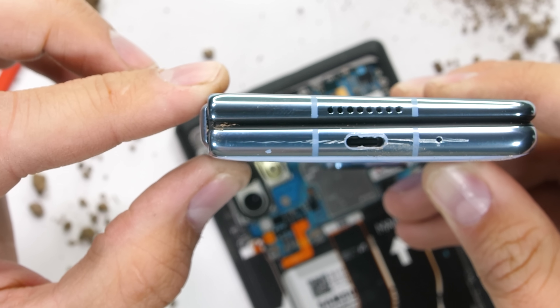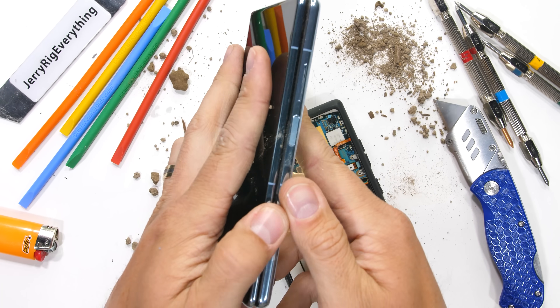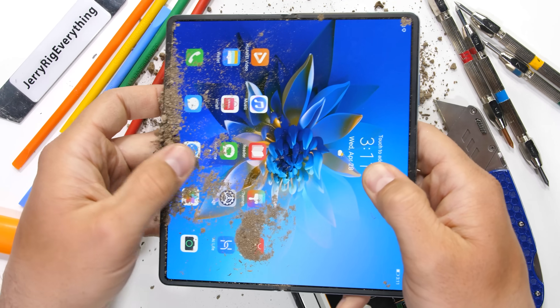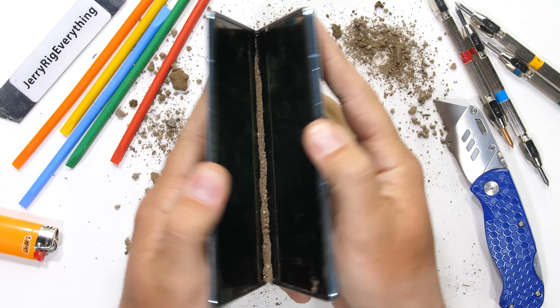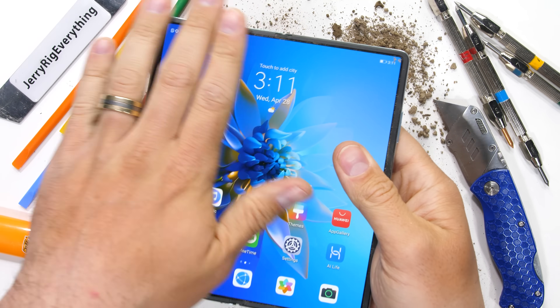Hopefully it won't turn into a $3,000 Etch-a-Sketch. Even with this foray into the sand pit, the hinge has stayed pretty clean and smooth without any discernible noise difference or grinding of gears. Nice work, Huawei — there is dust resistance.